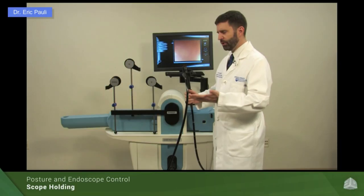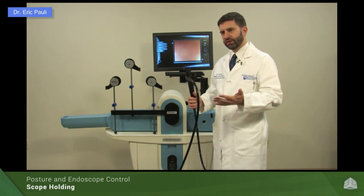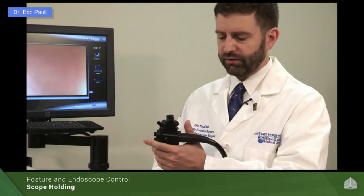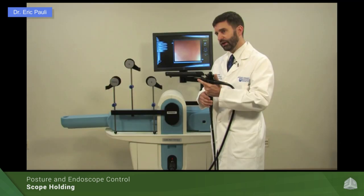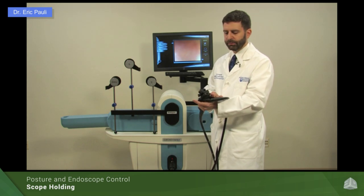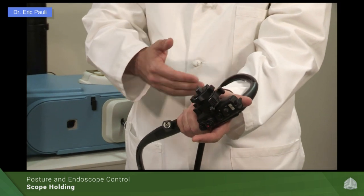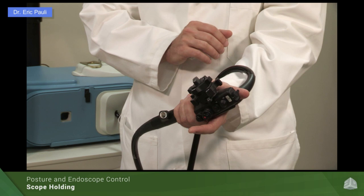We'll start with posture and positioning and how to hold the scope. For the most part, we want to have a firm, upright posture. Regardless of your handedness, whether you're right-handed or left-handed, the scope itself goes into your left hand. There are alternate ways to hold the scope — some people do hold it in their right hand — but the vast majority of people will hold the scope in their left hand. I like to have the umbilical cable on the inside part of my wrist. This is the most comfortable way for me to hold the scope.